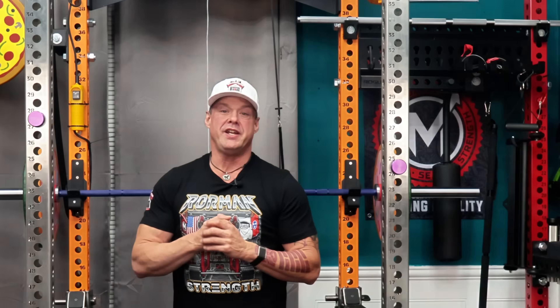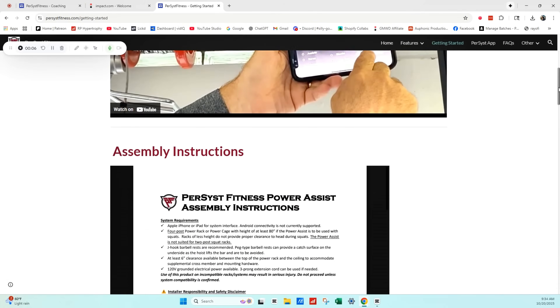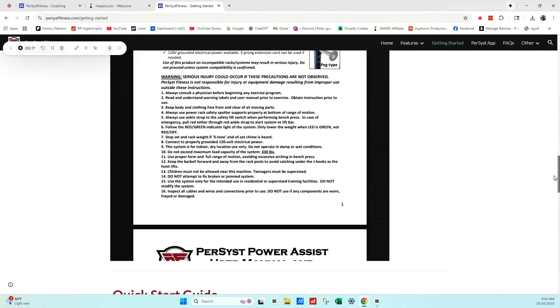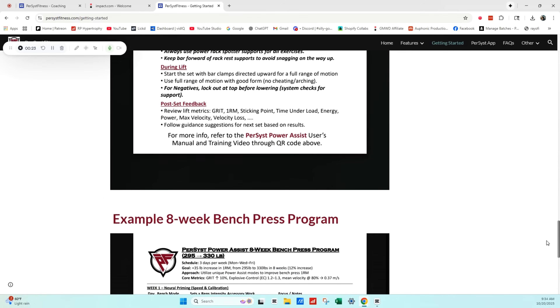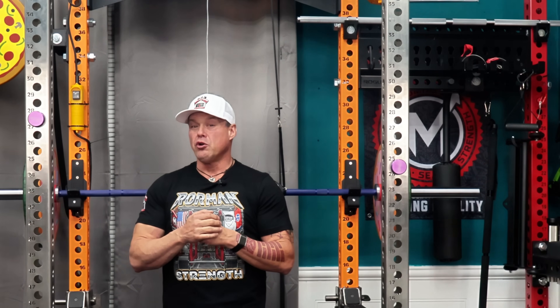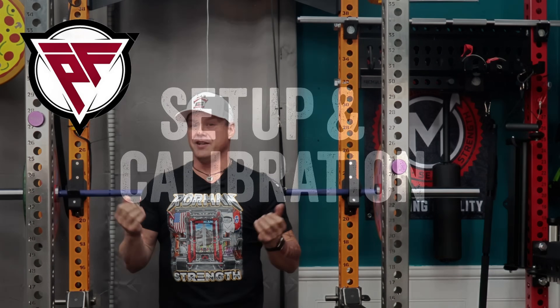All the instructions are available as PDF downloads. They're written by an engineer, and they read like it. But if I can figure them out, you'll be fine. I've been a UPS driver my whole life and I still am, so if I can mount this thing solo in my living room gym, anyone can.